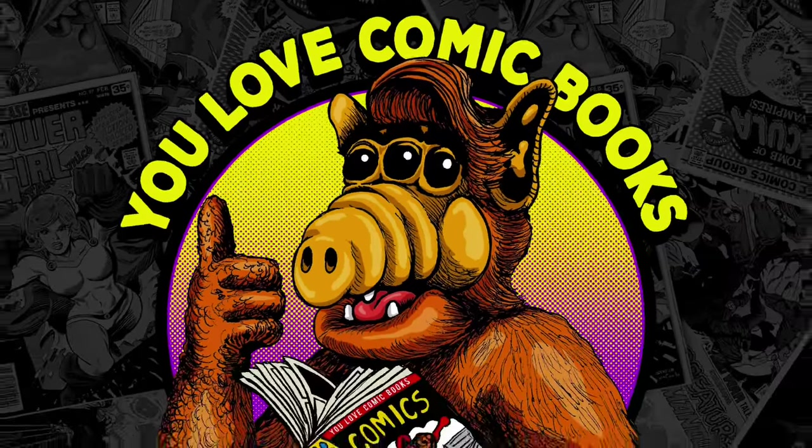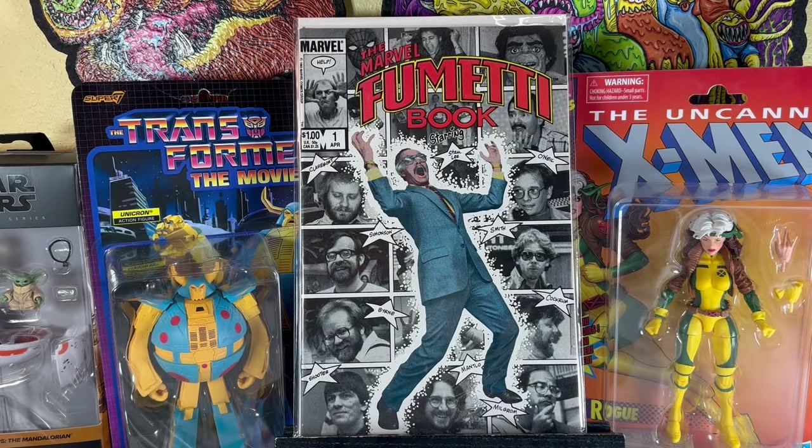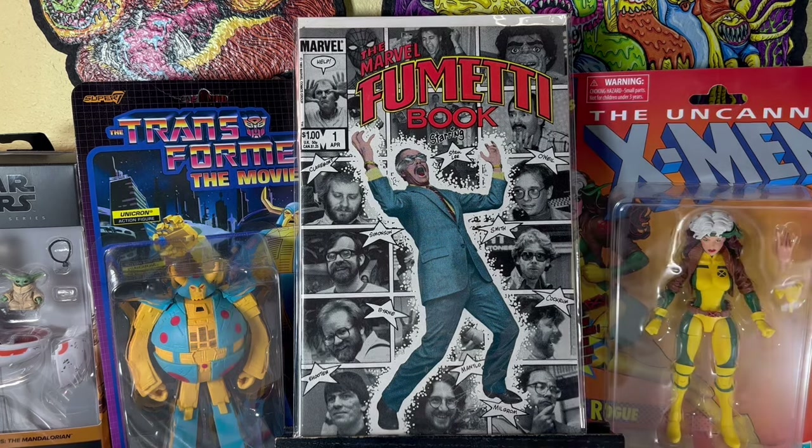Hey, and welcome to another episode of You Love Comic Books. This is a YouTube show where I showcase my recent comic calls, comic speculations, and stuff from my collection. I got an awesome dollar bin haul for you today. A lot of great finds. There's 25 books here.